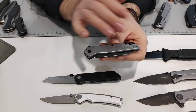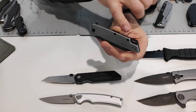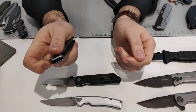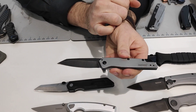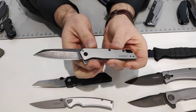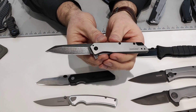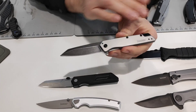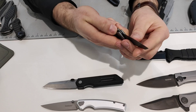The Kershaw Misdirect has full steel handles, black hardware, lanyard hole, backspacer, and a nice long pocket clip. SpeedSafe opening with the same reverse tanto style blade and black wash finish. Really nice Kershaw, very thin. This runs about $34.99, so it's our opening price point.